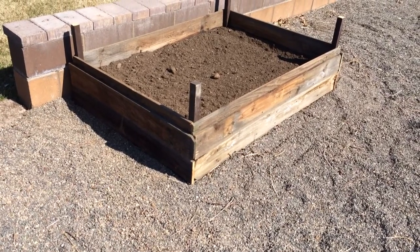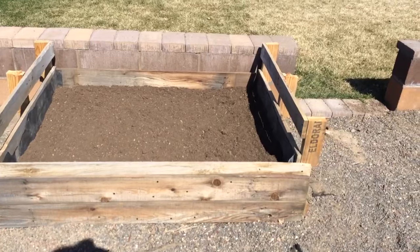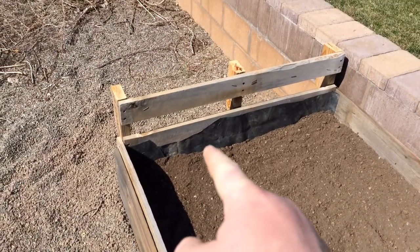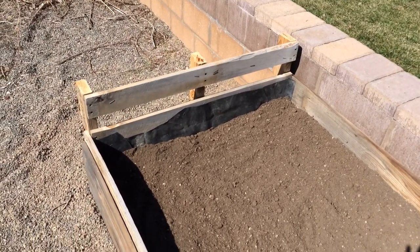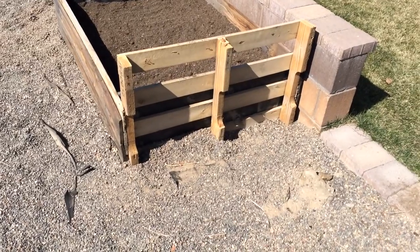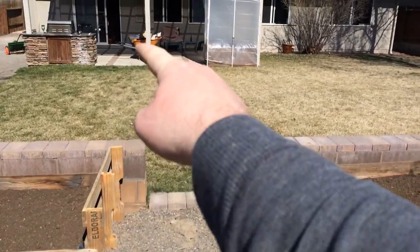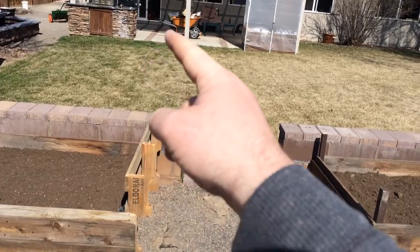Here is the other bed — again I had a leftover pallet, cut it in half, and used cedar board. Where the pallets are I used my black liner, the same liner I use for my pond — it's completely fish safe and plant safe. Same soil mixture in there. I'm actually going to build an arch over this bed because I think it'll look really cool, and I'm going to plant my cucumbers here and run them up over the arch.